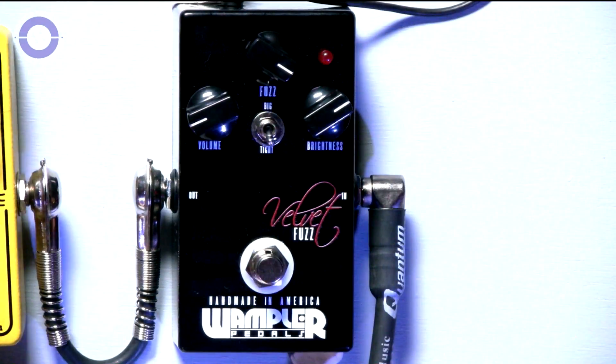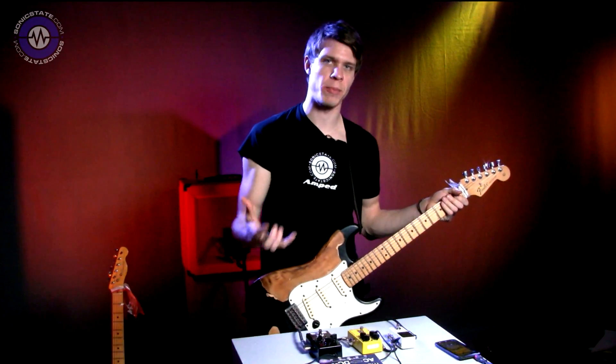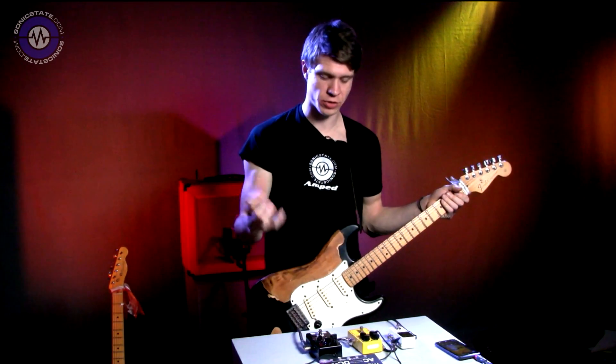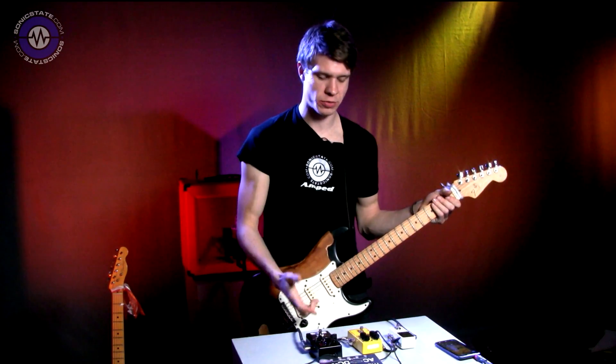What this pedal does really well is it not only is a great fuzz pedal, but it emulates an amp also kind of at full tilt, so you get that really saturated sound. If you want to do that even more, you can't really do this with most fuzz pedals.